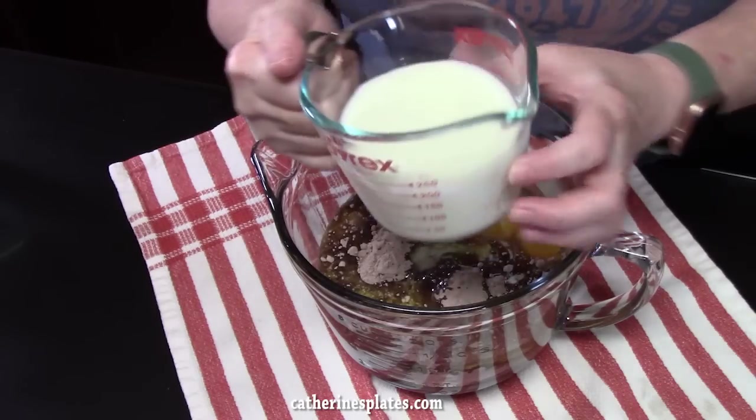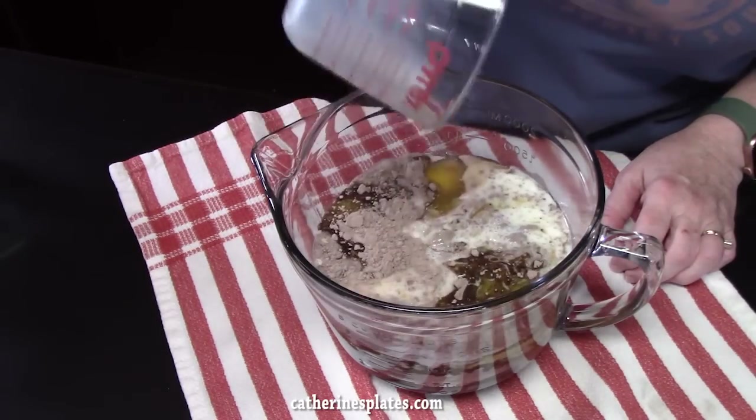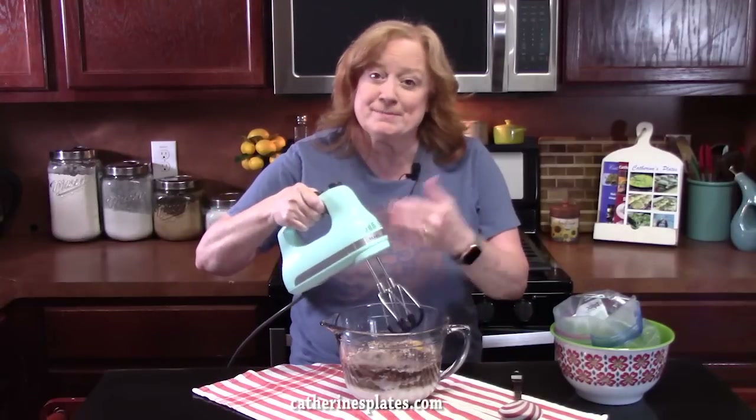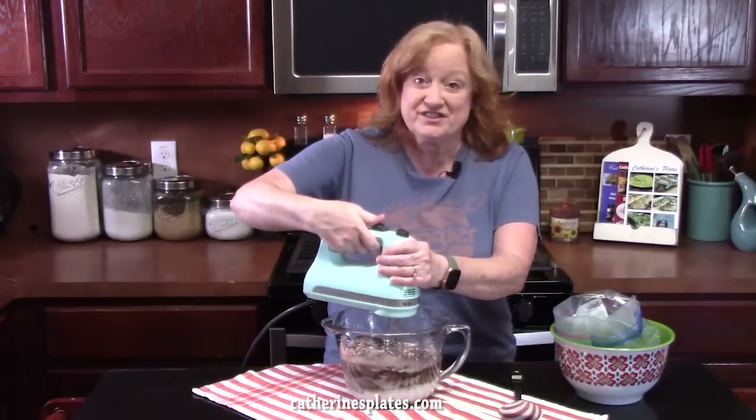And instead of one cup of water, I'm going to be adding in one cup of milk. We're going to go ahead now and mix our batter all together. I'm just using my electric hand mixer, or you can use a whisk or a wooden spoon. We're going to blend this all together.